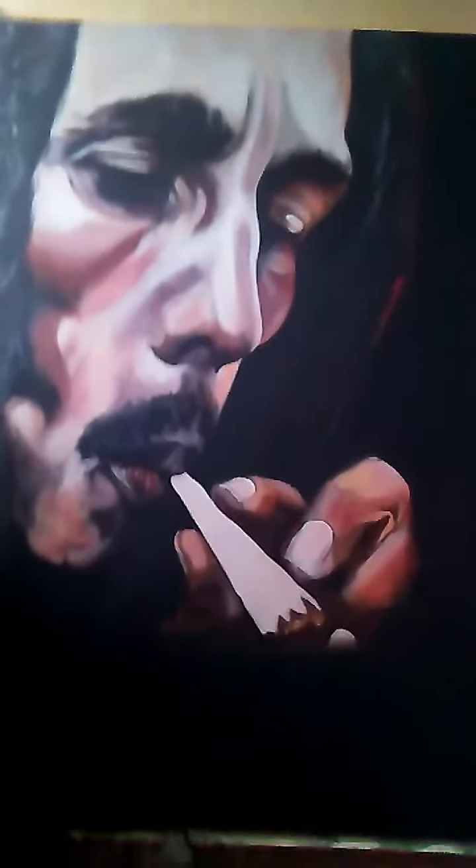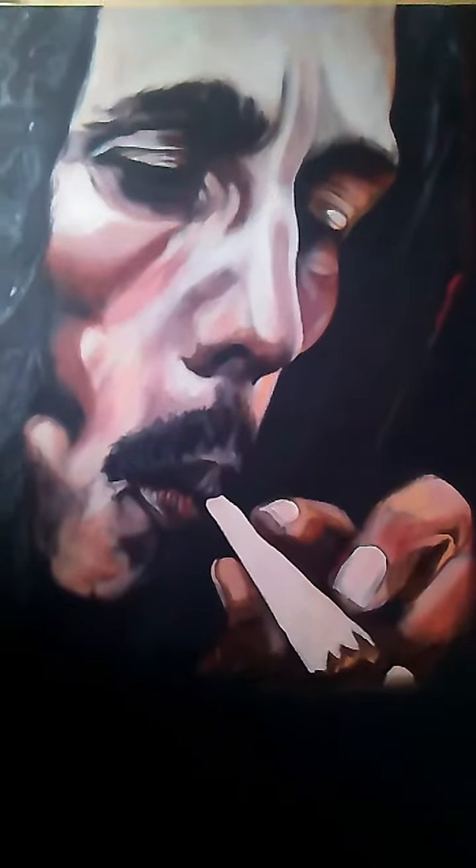As you can see, I'm about 60% of the way through the work right now. I'm basically just bringing the face out, and I'm working from a photo, so I just have to do what I see in the photo.